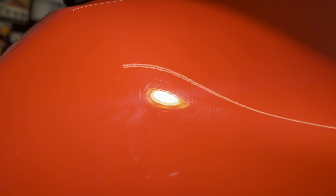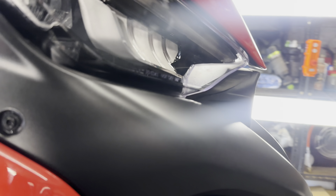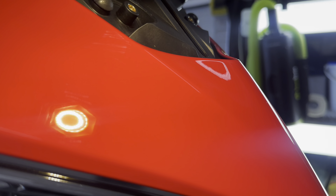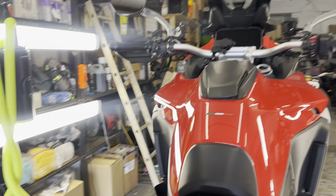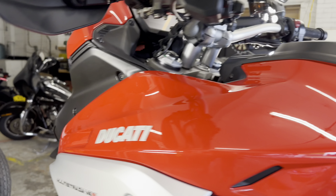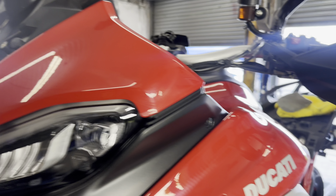I don't know whether you can see on here — it's got quite a few spider webs. I have seen a lot worse, but we're going to do a two-stage machine polish on this now and then apply the Ultimax and Lumex to give it a nice bit of depth and gloss back to it. Let's get the flex machine out and do some polishing.